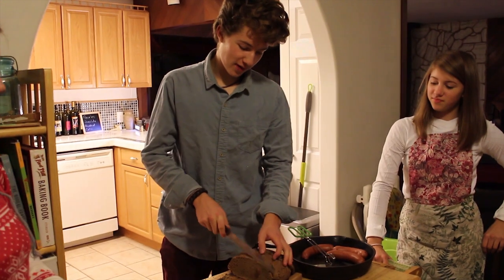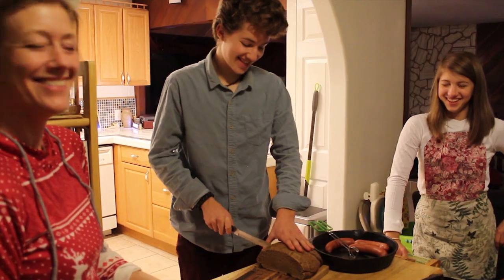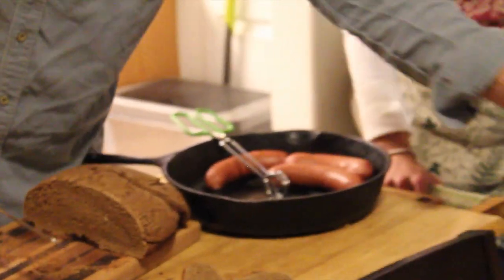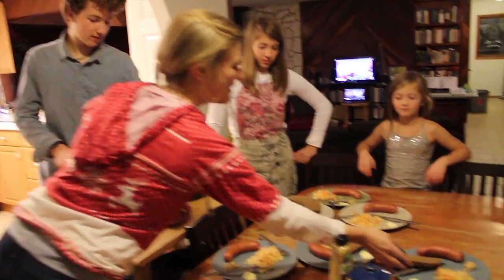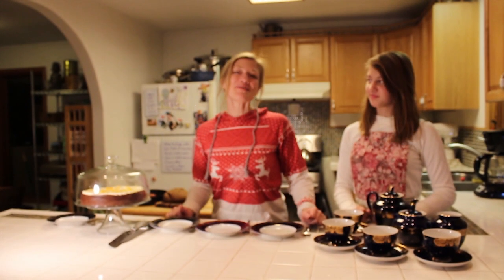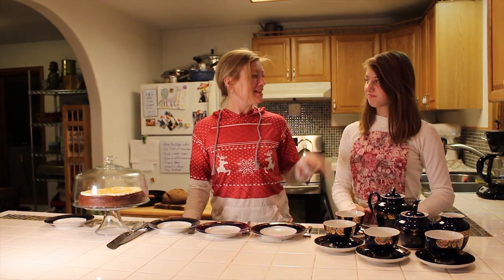This loaf weighs three pounds and five ounces. It's pretty darn dense — a hefty loaf. It makes me think of going to the pub Prost in Seattle. We just finished a lovely dinner and now it's time for some dessert and tea for the ladies.